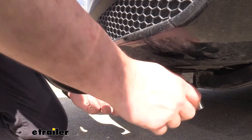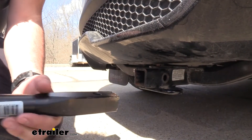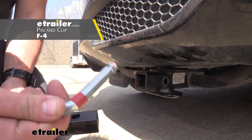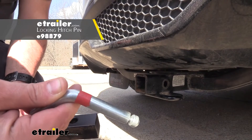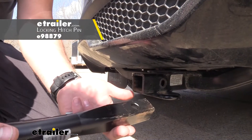Something worth mentioning: it does not come with a pin and clip. A lot of accessories generally do come with them, but if you need one we have plenty of varieties available. You'll need a half-inch hitch pin, so make sure you pick one up. You can also get a locking pin, so when you have this in place you can lock it in and no one can walk away with it.